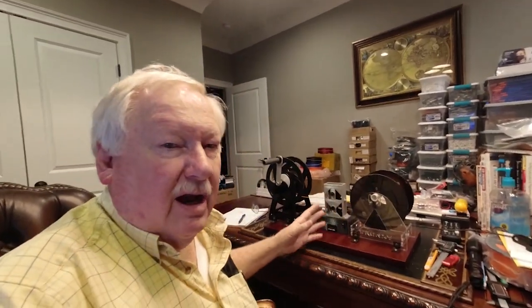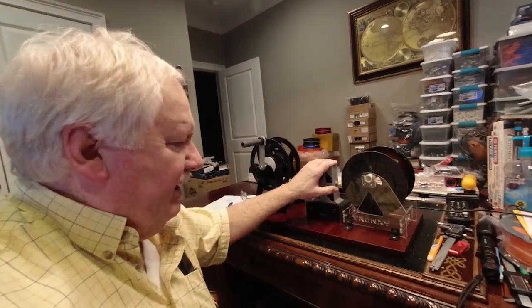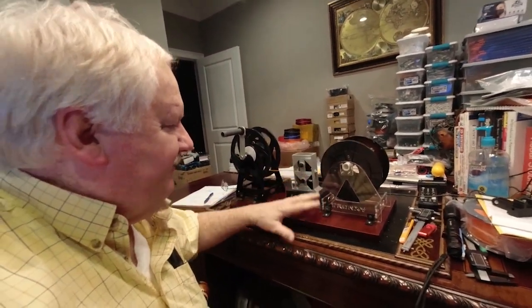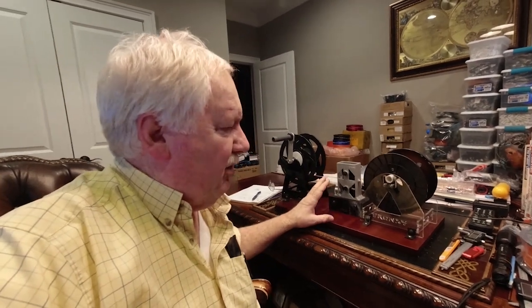Hello, Ken Willer here from NewTek Inventors. We finally got our little counter, our prototype of our filament counter set up here, and we're going to run this thing for you. It looks like it's going to work out pretty good. We'll go ahead and start working on the complete version of this since this is just a prototype.